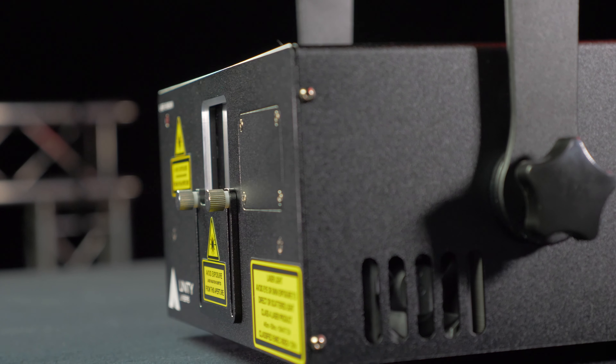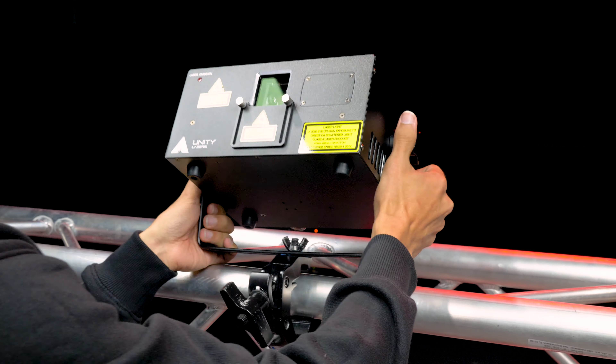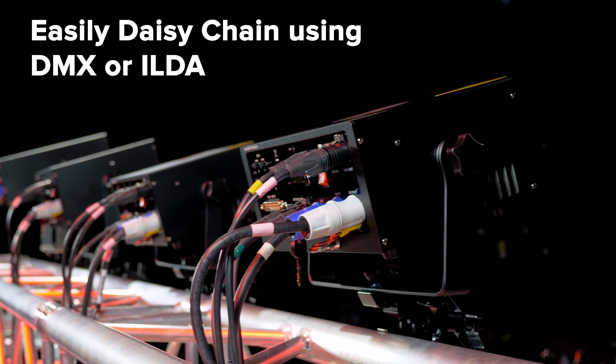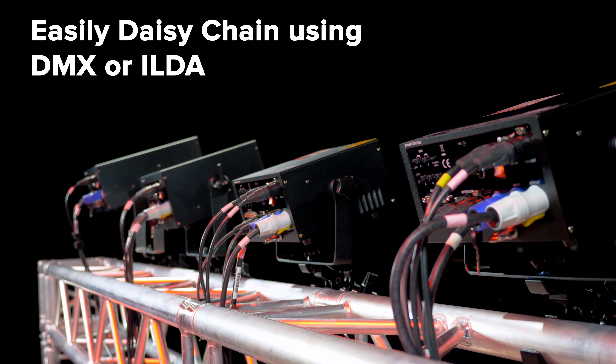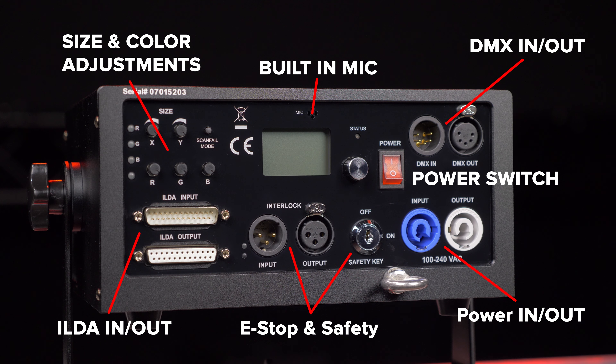RAW lasers feature a robust yet compact housing, making them very portable and easy to set up and mount. You can easily connect multiple lasers and control them using DMX or Ilda. RAW offers convenient adjustments on the back for size, position, as well as RGB color values.